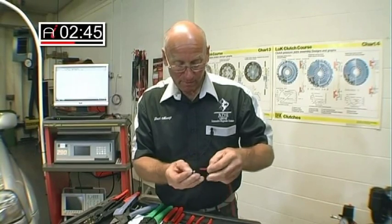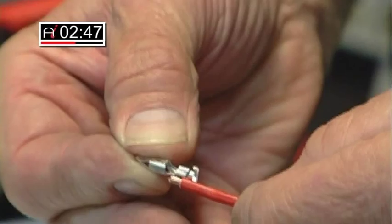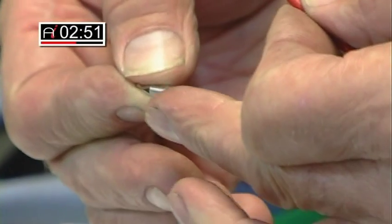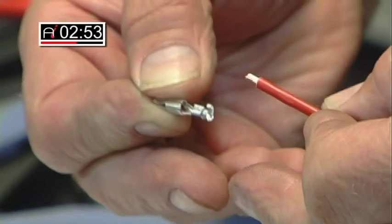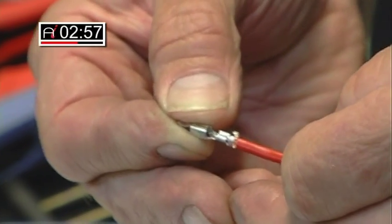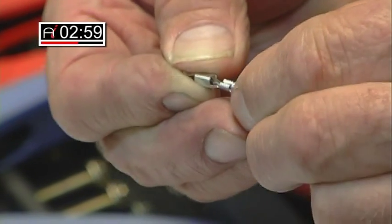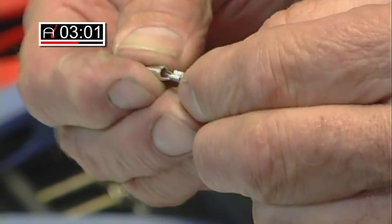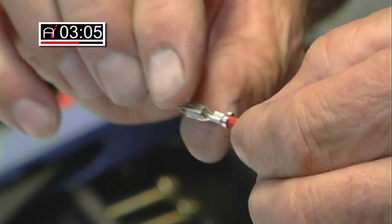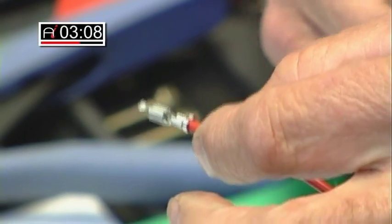This now means that the correct fitted length is achieved. We don't want the actual cable protruding too much into the connector or too little, and we can now insert the cable very carefully into position so you can see that the amount of protrusion of the actual conduit itself is just so.